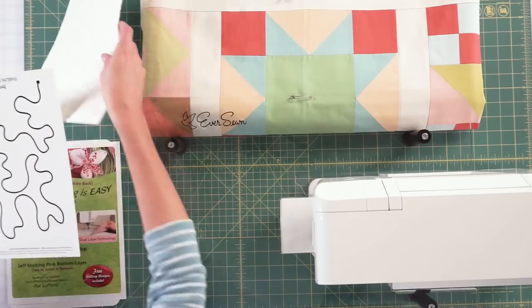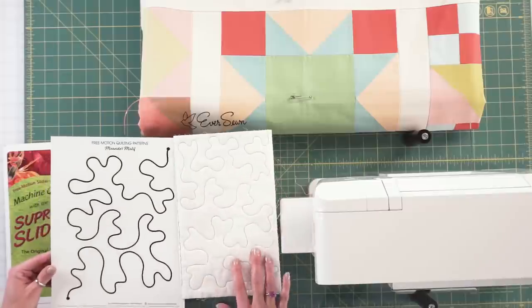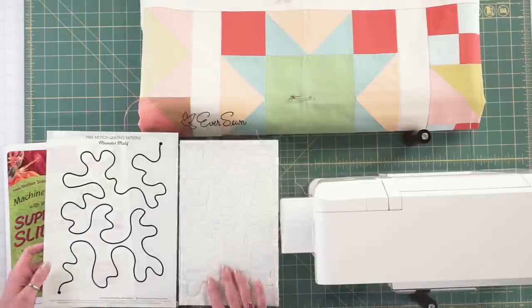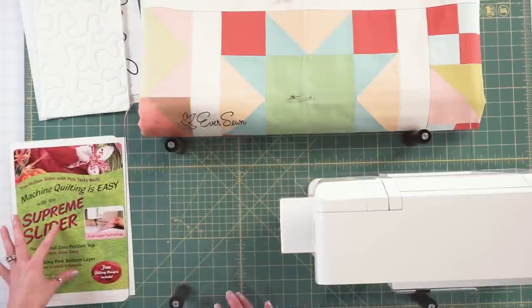This is actually what it's going to look like when we stitch it out — it's shown in a different color thread, but this is basically what we're going to do today. We're also going to use the Supreme Slider.